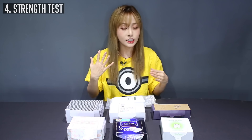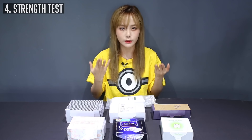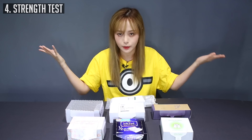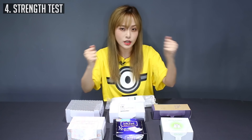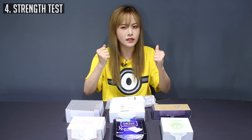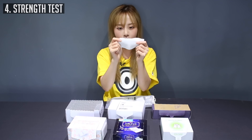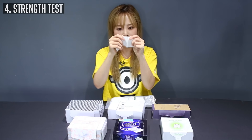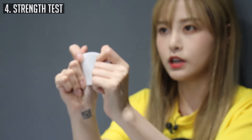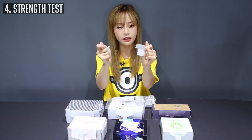Now I'm going to do a test on strength. Cotton pads need to be smooth and soft, but they also need to be strong enough to hold on to some substance so you can do whatever you need to do with them. I'm going to stretch them out and see which ones break apart the easiest and which ones hold their strength. The Silcot one has a little cut line in the middle — I'll break that apart and stretch it. It breaks apart pretty easily and it's smooth.